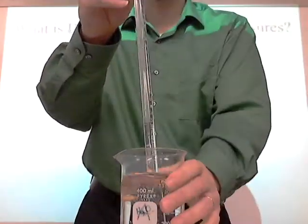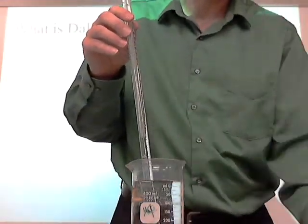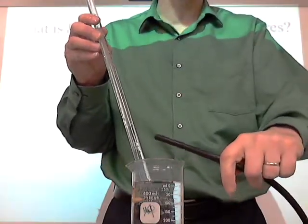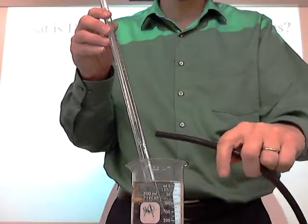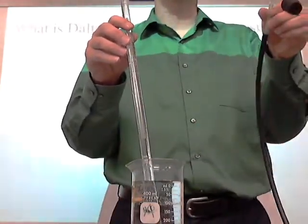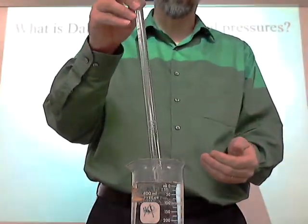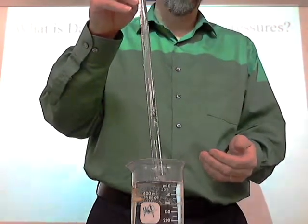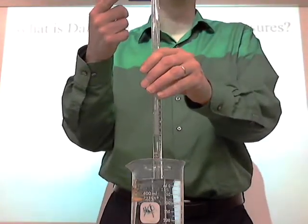Of course, the water stays — it doesn't come out. You're then going to take the end of a hose and put that underneath in the water using a water trough. This end will be generating a gas, which will then bubble up into here. As that bubbles up, you'll see it bubbling, and you'll be collecting a gas.